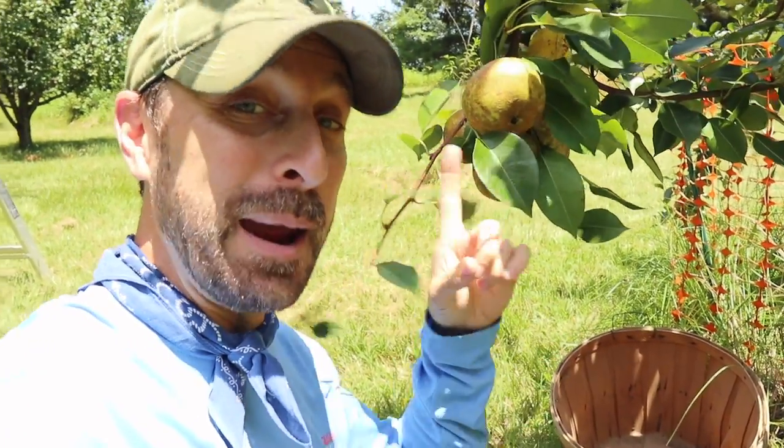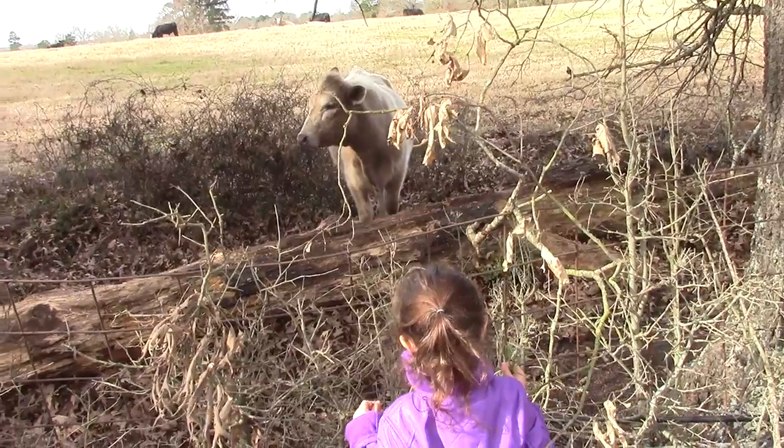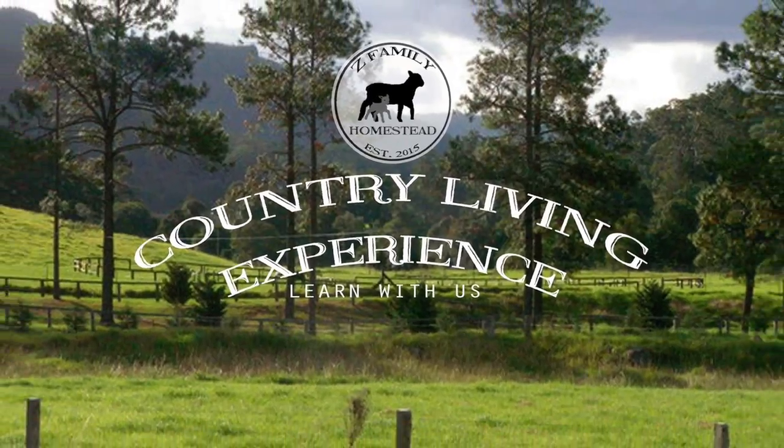Do you want to know something that's really crazy? Pears are ready to be harvested before they're even ripe. It's an uncommonly known fact that pears are one of the very few fruits that you actually have to harvest before they're ripe. You do not want your pears ripening on the tree. I'm going to show you a couple of ways to know that your pears are ready to be picked off the tree and ripened inside.